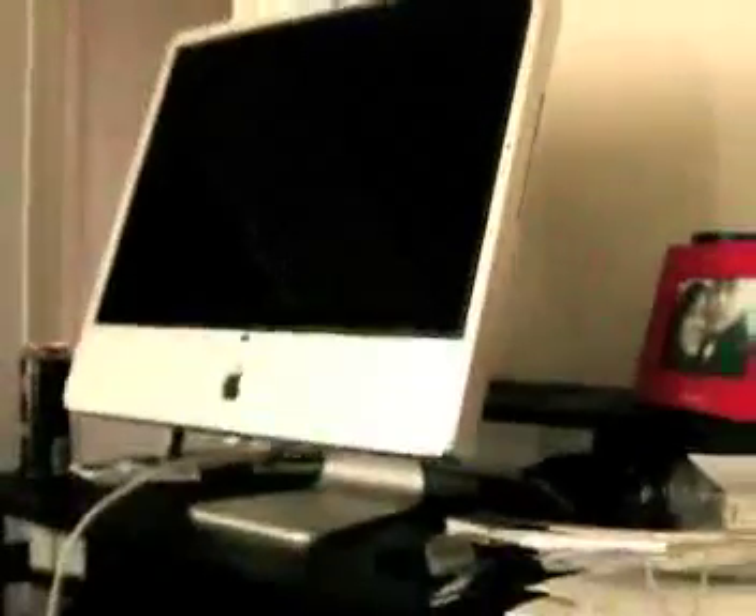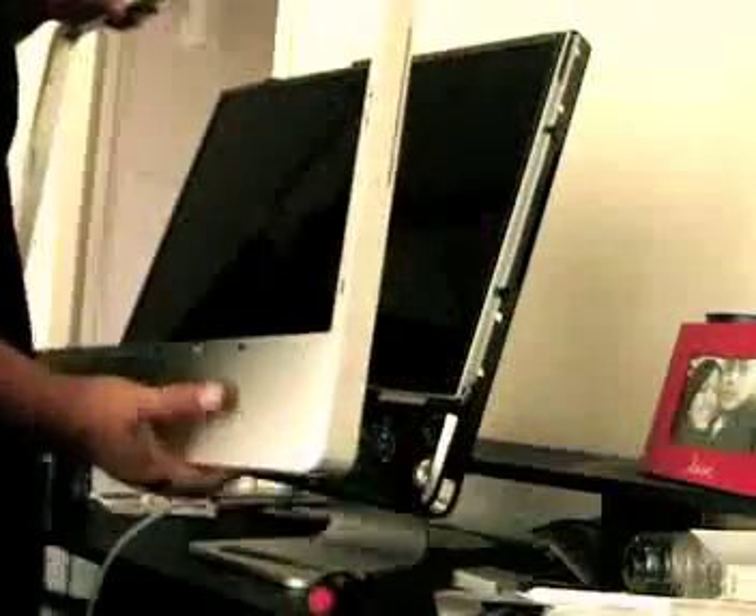After you have all your screws unscrewed, we're going to remove that cover. When removing it, you want to make sure not to remove it all the way, because there's a wire that connects from this mini camera to the power. Be aware of that. Finally got that unhooked. You take this out and put it somewhere safe.